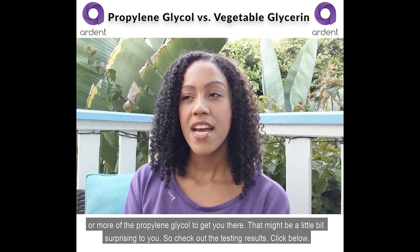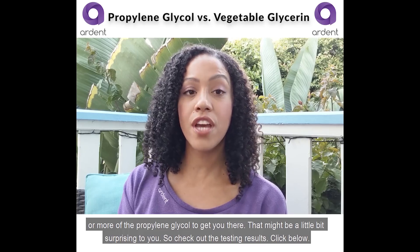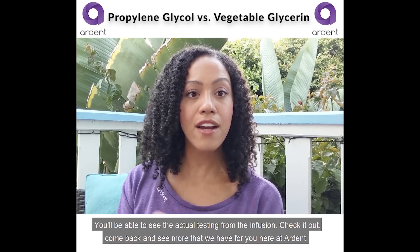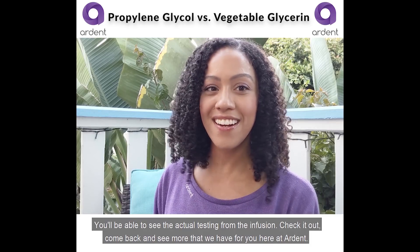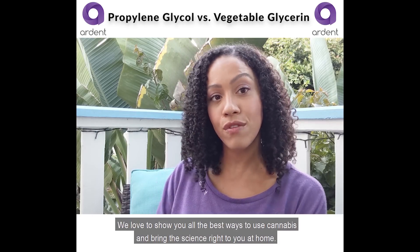You can dial that potency up and down by using less or more propylene glycol to get where you want to be. That might be a little surprising, so check out the testing results — click below to see the actual testing from the infusion. Come back and see more from us here at Ardent; we'd love to show you all the best ways to use cannabis and bring the science right to you at home.